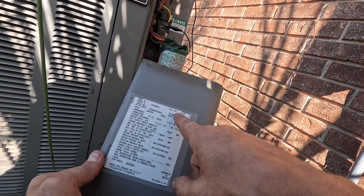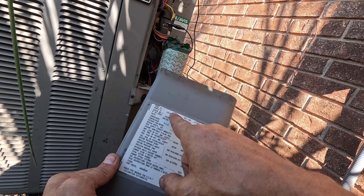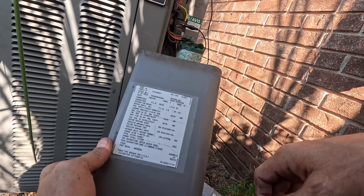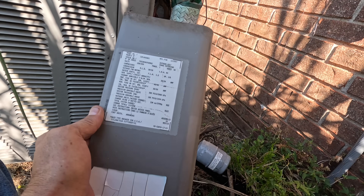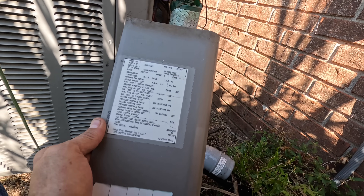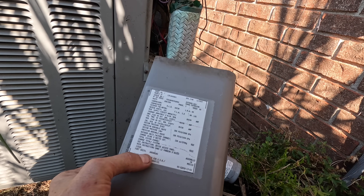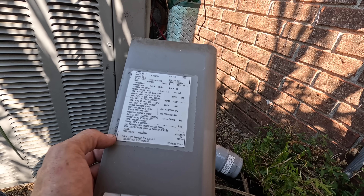All right, this is a 2007 unit, so it might be R22 — yes it is. And because it's frozen up, it might also be low on refrigerant, so that's not good. And look at that — it was made in Arkansas. I wonder if they still make them there.